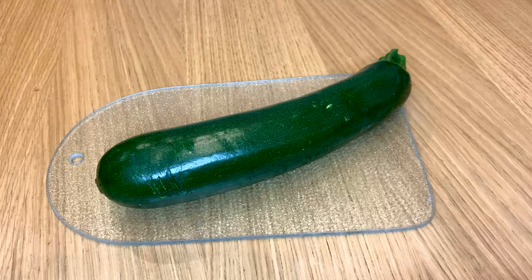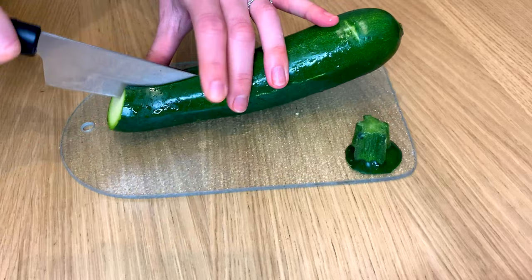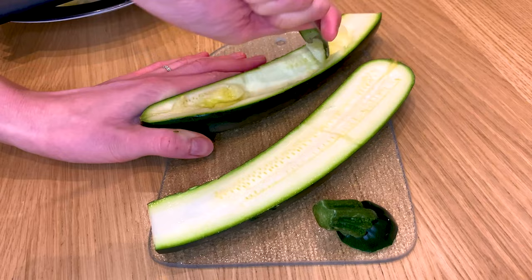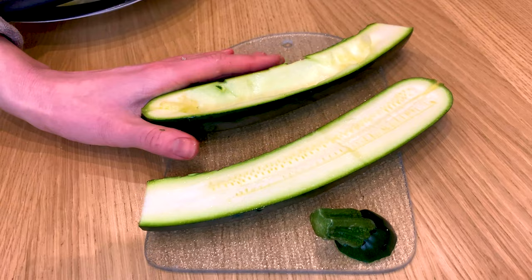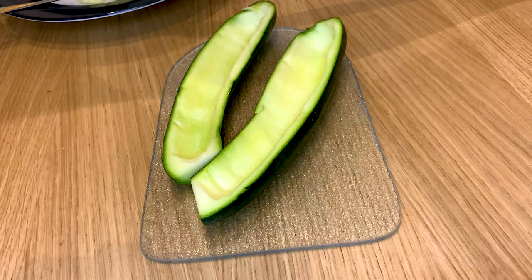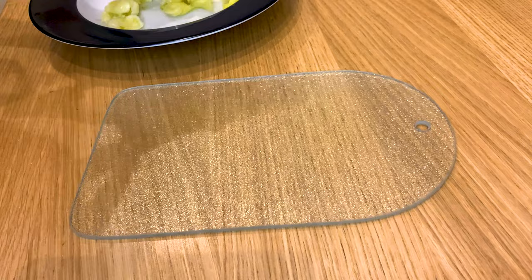So let's get started by looking at those zucchinis. We are halving them and afterwards scooping out the flesh using just a tablespoon — that's very convenient. You want to make sure not to go to the bottom of the flesh; you don't want any holes in them, but we do want to be able to put quite a lot of filling into them. So we're salting each of these zucchini boats so that we can have some of the water extracted from them.